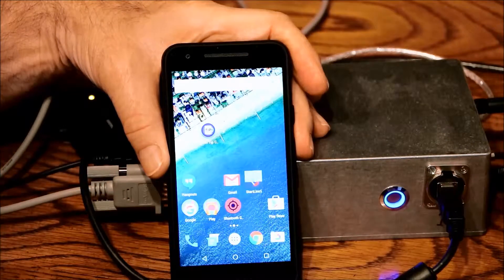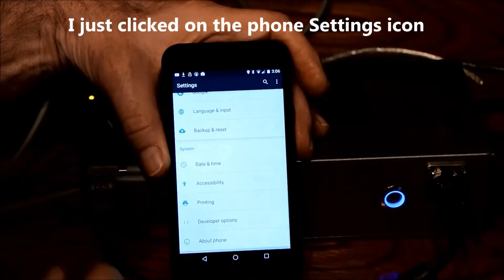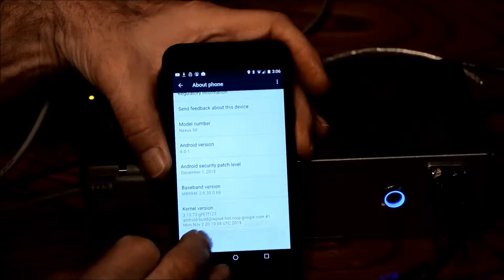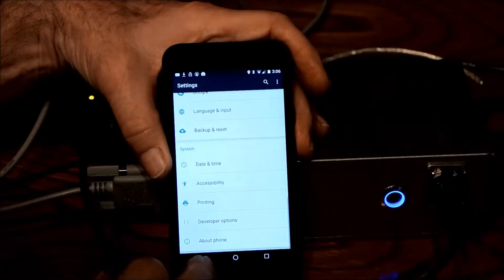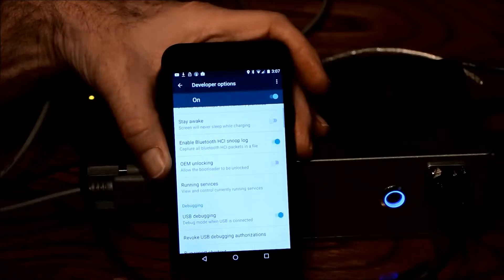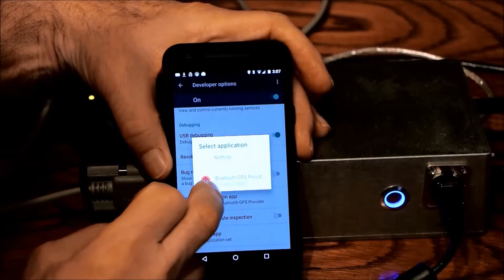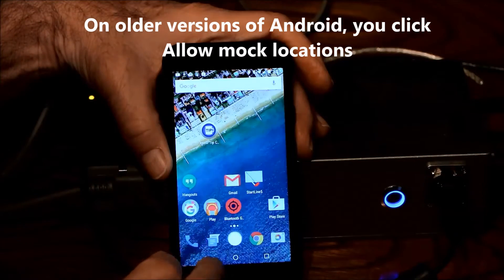Now, when we start Bluetooth GPS Provider, before we do that, we have to set some options. The first thing you might need is to be a developer. Every phone is different, but on this one it says About Phone, and you go to the Build number and tap that seven times, and it says, 'Congratulations, you're now a developer.' Then we go to Developer Options, go down to Select Mock Locations Application, and it shows Bluetooth GPS Provider, and you click that. You now have enabled that.